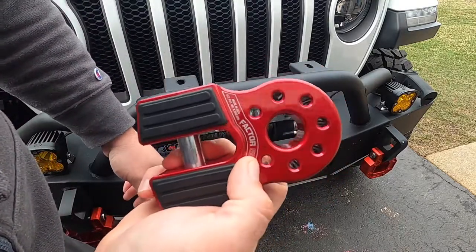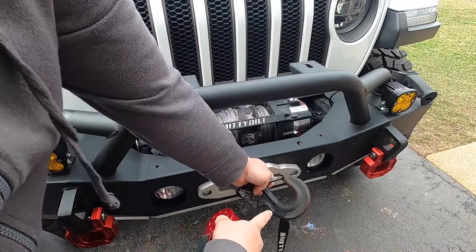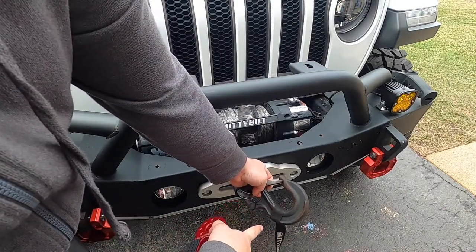You are actually a lot safer winching in a situation with this versus a hook that has all the tension put on one side of the hook.